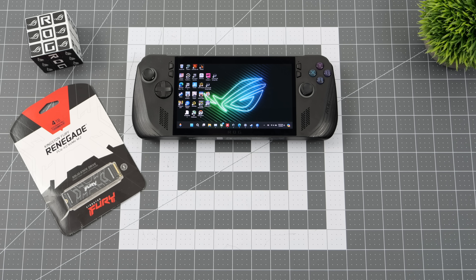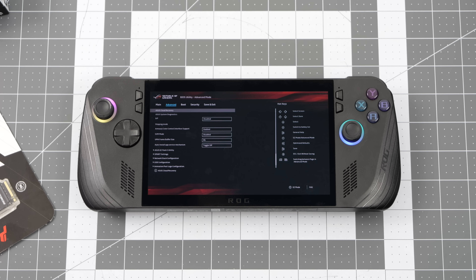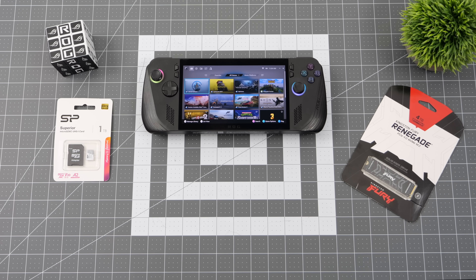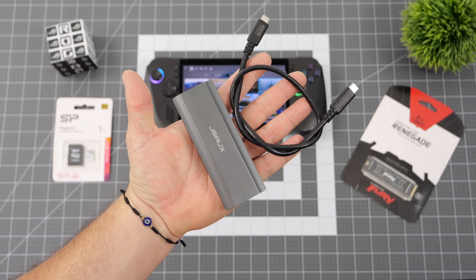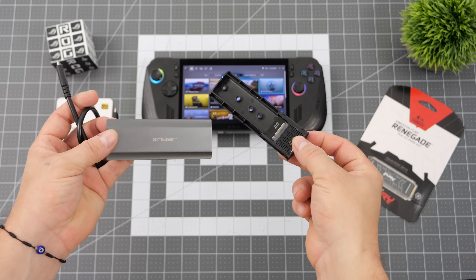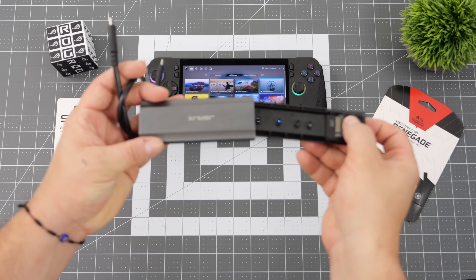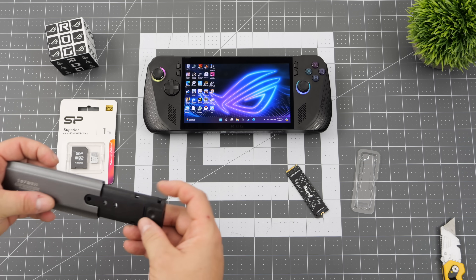Usually when I upgrade an SSD I don't mind doing a clean install, but this time I've got a lot already installed on the drive inside of the Ally X. So what I'm going to do here is actually clone the drive. Keep in mind there are other ways to go about this, like using the built-in ASUS Cloud Recovery from the BIOS. I'm going to be doing it in Windows with a third-party application. I've got an M.2 to USB adapter — they're pretty cheap and come in really handy. After you've removed the one terabyte drive you can also install it into this adapter and use it as an external hard drive.